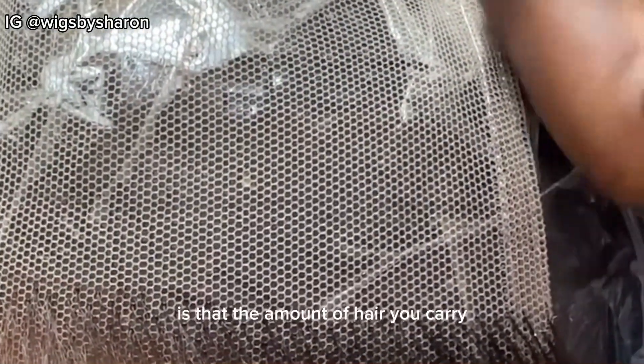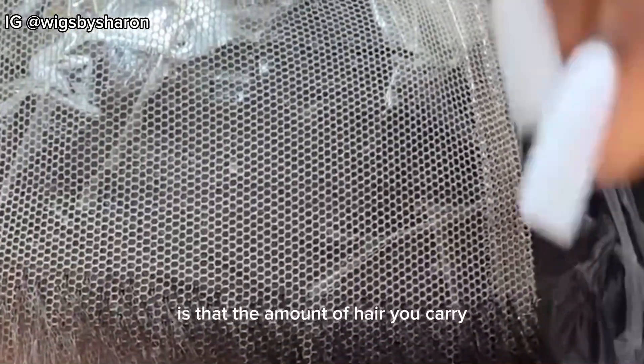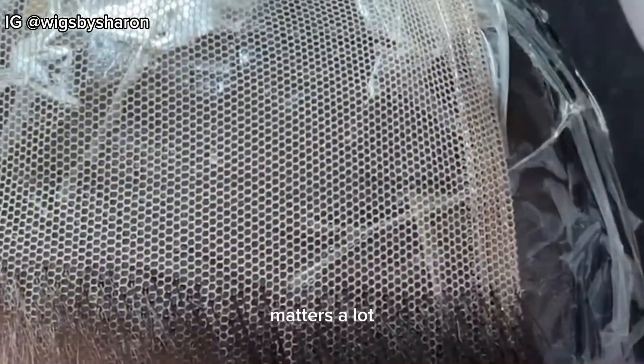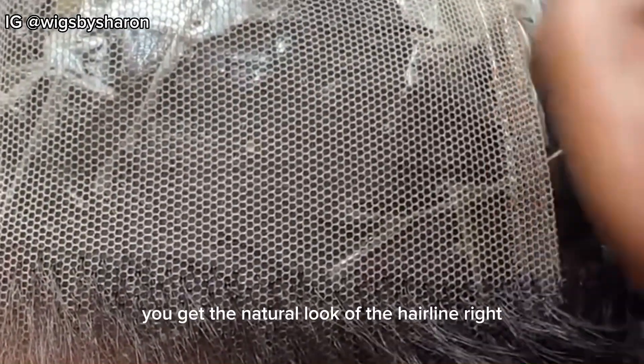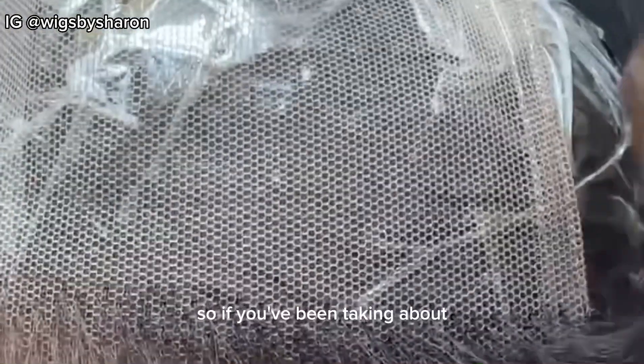In today's video I'll be showing you how to do the hairline of your lace. I already finished the other part and I'm going to be showing you how to do the hairline. For the hairline, what you want to know is that the amount of hair you take matters a lot, because that's what's going to help you get the natural look of the hairline.